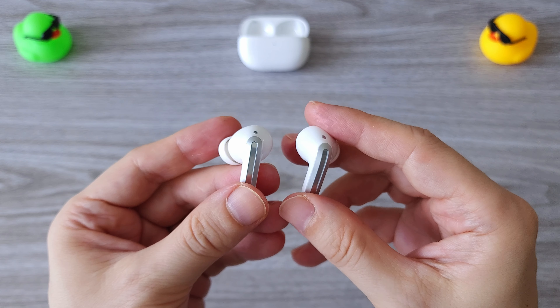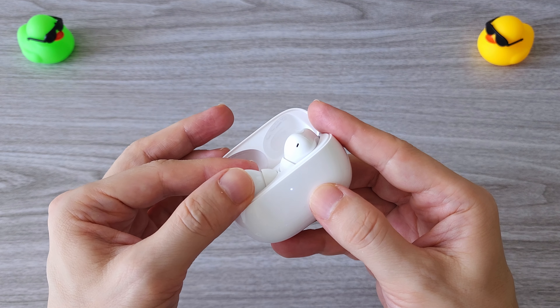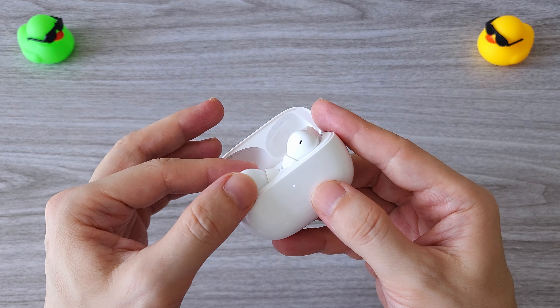All this comes at a super affordable price, which is pretty impressive. These are my new favorite all-around earphones, especially when I travel.